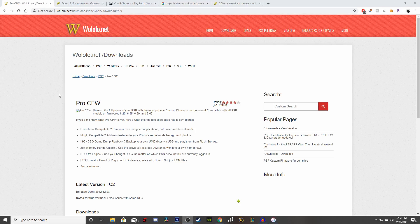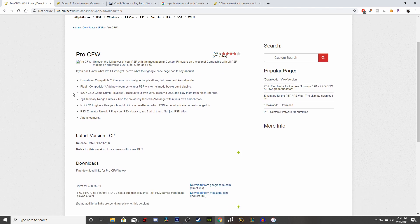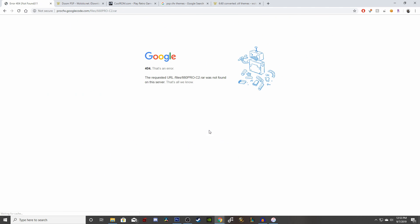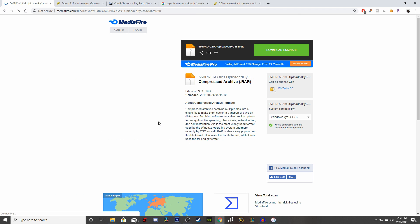Now we're going to go to walolo.net — I'll have the link in the description below — and we're going to download the Pro custom firmware, which is the latest version C2. The first link is going to be broken so use the second one, which is a direct link to MediaFire. From there you're going to download the file and just wait for it to finish.